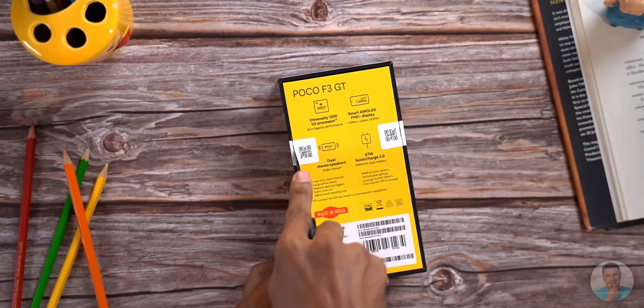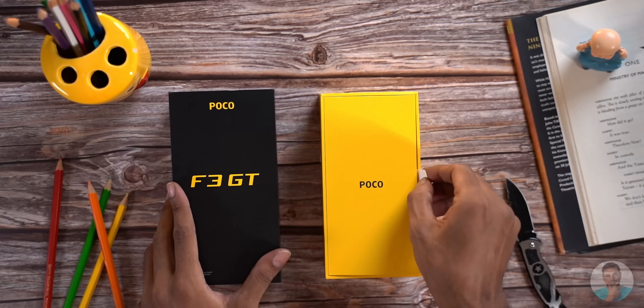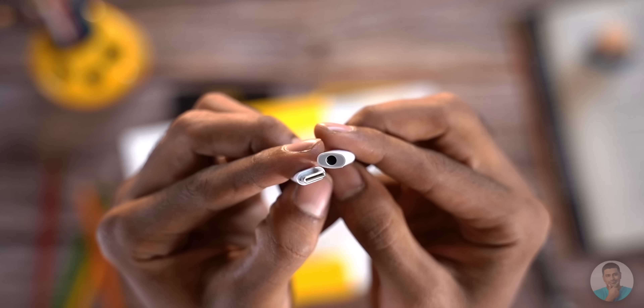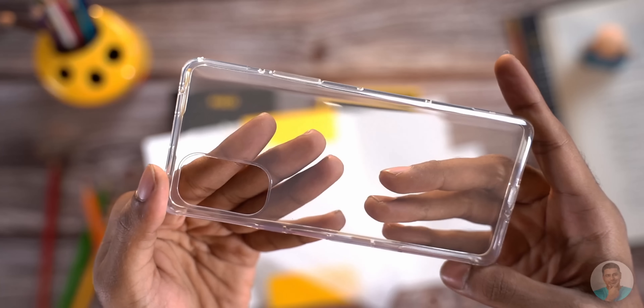Let's rip through the seals on either side and yet another logo placement on the yellow insert with a handy pull tab. Here we have the sim ejector tool, a quick start guide, a 3.5mm to type-C converter to remind you that the phone does not have a headphone jack, and a clear soft TPU case.